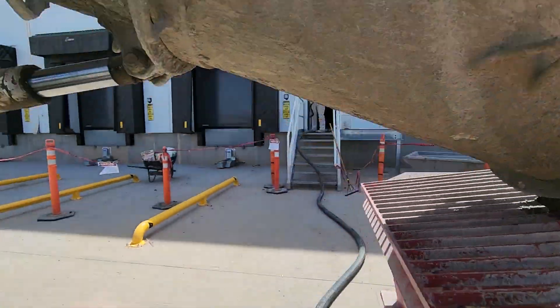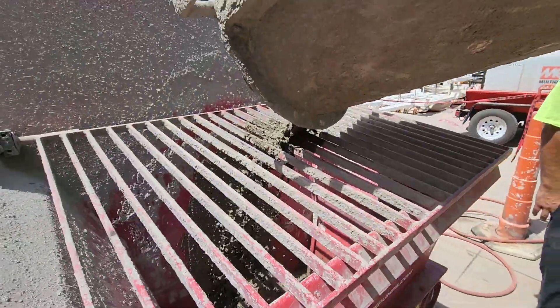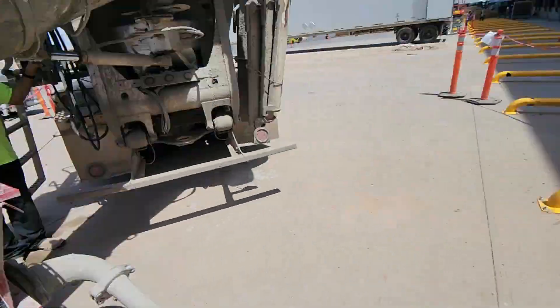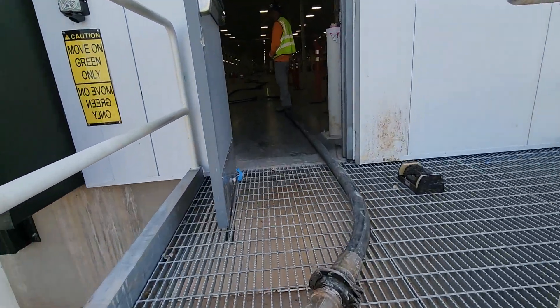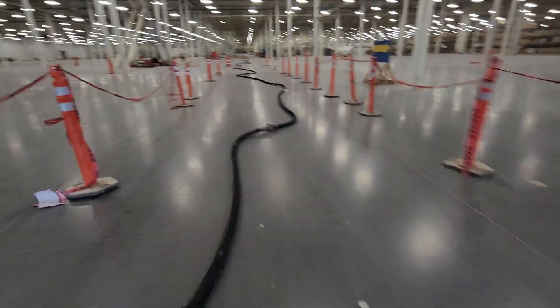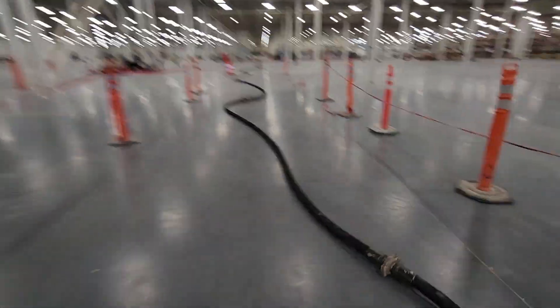Alright, here we go. You like that? Yep. Bring her down, baby. Here we go — 900 feet with a Reiner XR536. Got 900 feet of hose on, baby. See if we can get it first shot.